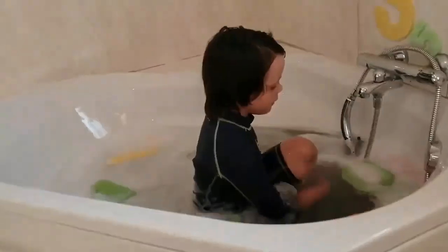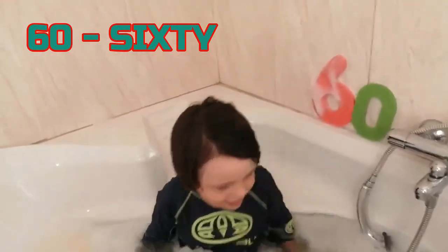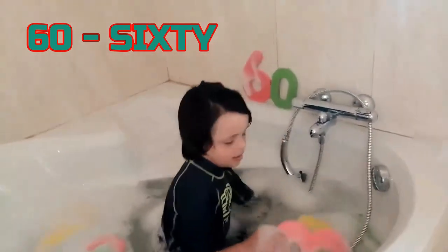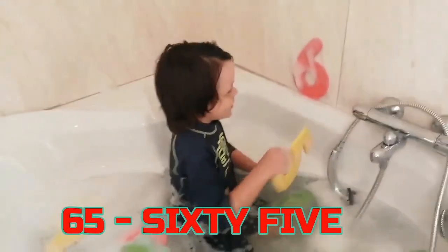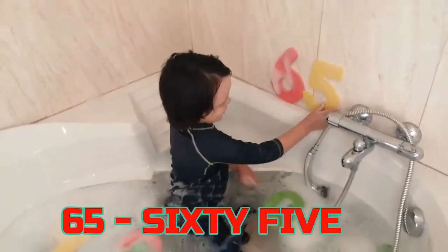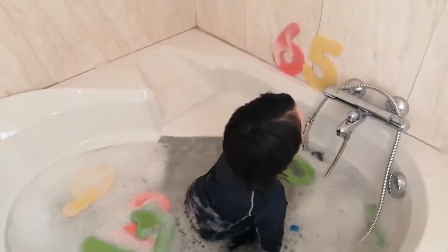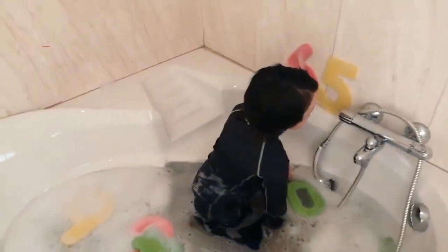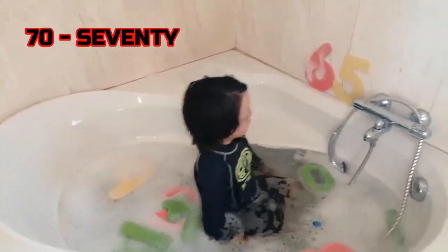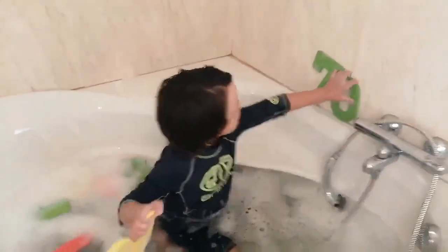65. 60. What comes after 60? 65. Yes, very good. 65. And then what comes after 65? 70. Good job. And then after 70, 75.